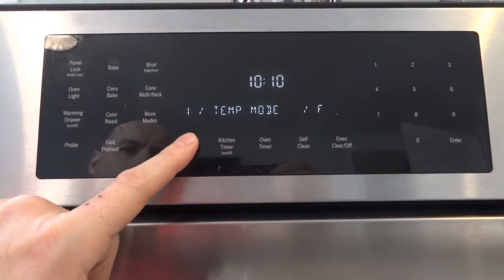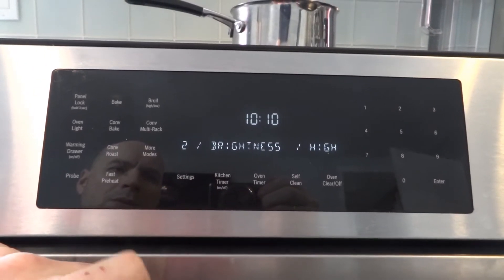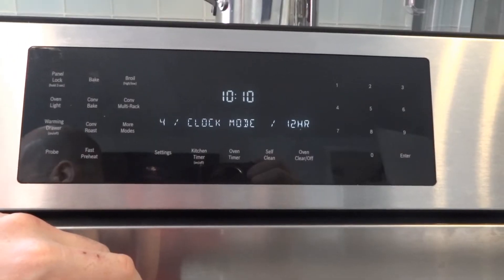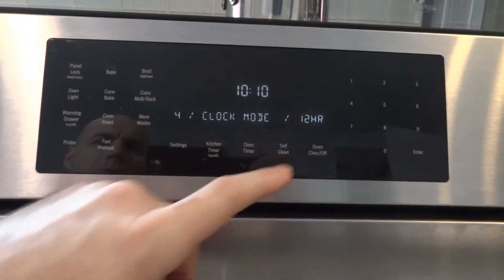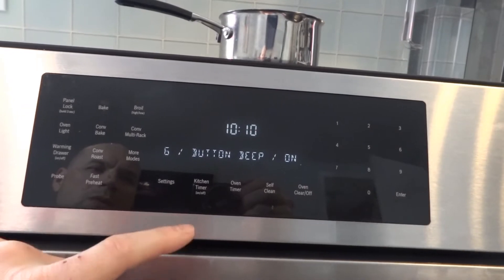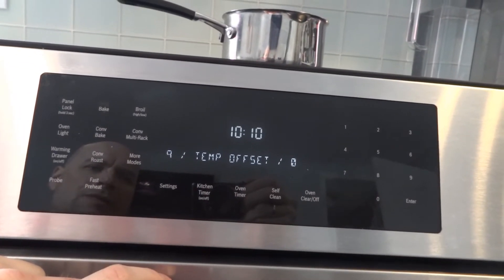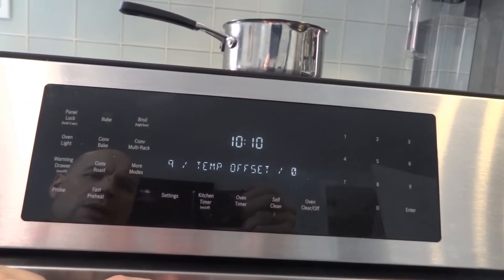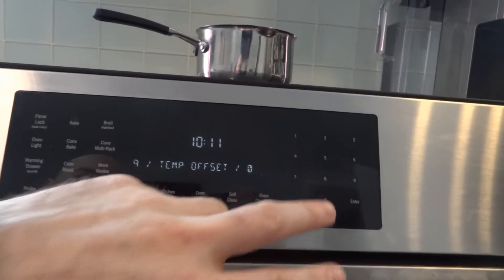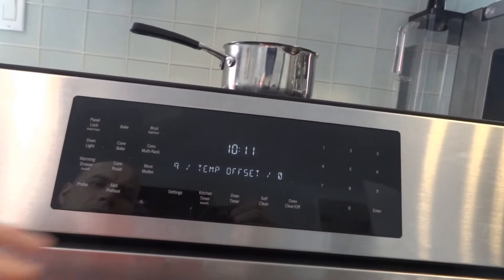In settings you have: set clock, temperature mode switchable between Celsius and Fahrenheit, display brightness with low/medium/high options, volume with low/medium/high options, clock mode switchable between 12-hour and 24-hour, auto convection on/off, button beep on/off, clock display on/off, language in English or French, and temperature offset — which lets you calibrate the oven if the actual temperature doesn't match what you set, adjusting higher or lower as needed.